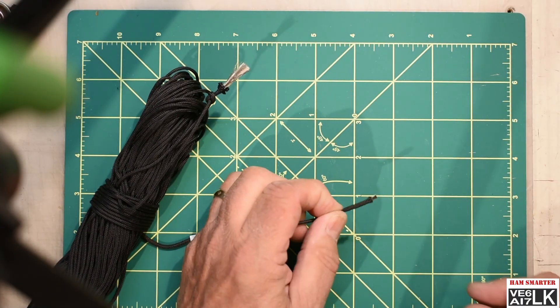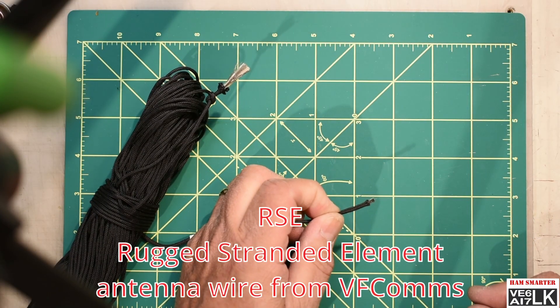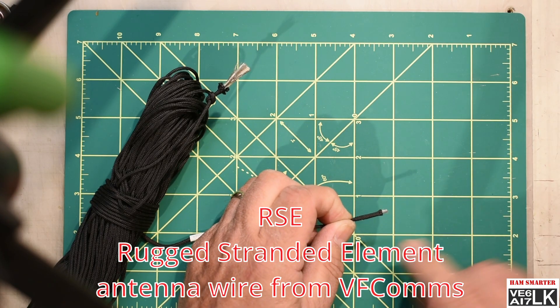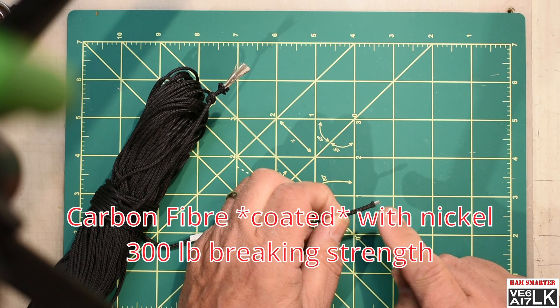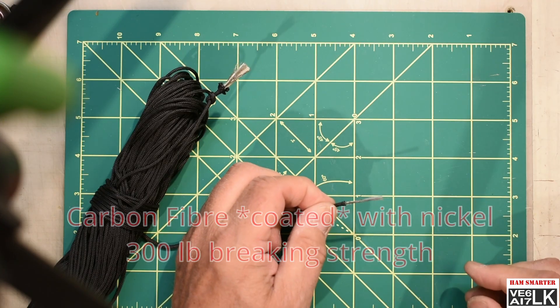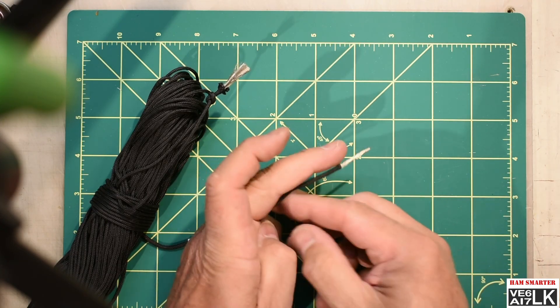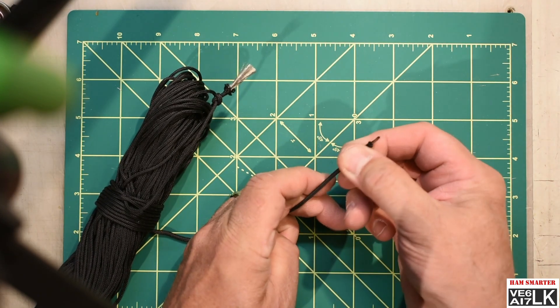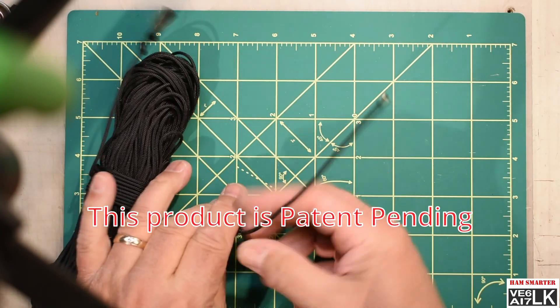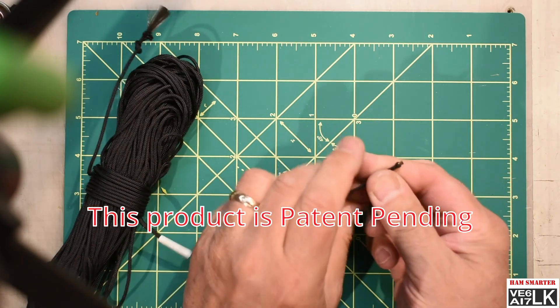Want to see something cool? You are looking at the close-up of rugged, stranded element antenna wire from vfcons.com, the Farajay antenna people. Carbon fiber impregnated with nickel on the outside — you can see that nice shiny stuff there — and it is jacketed in polyester to encase all of the fibers and keep them convenient.